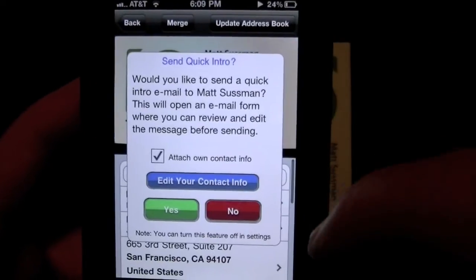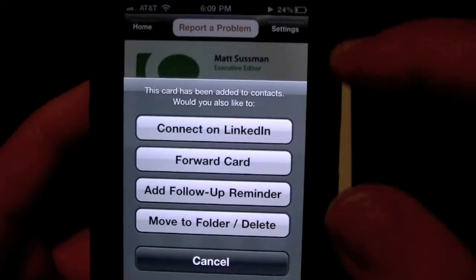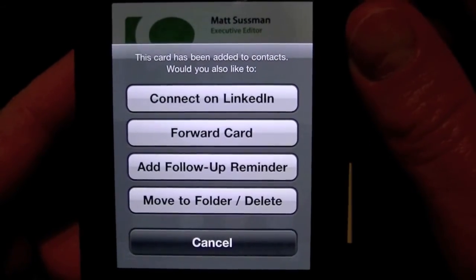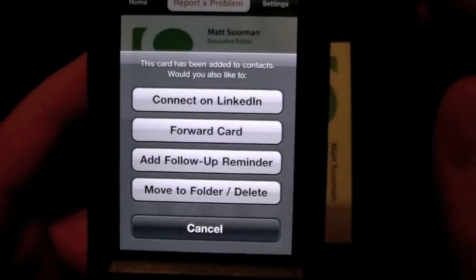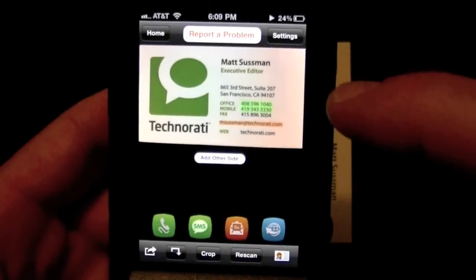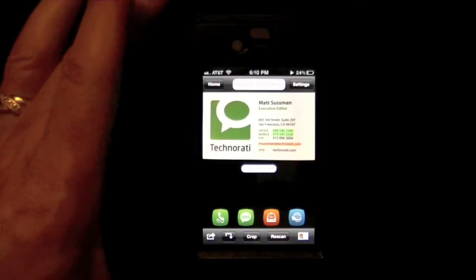Going back out, it's going to ask if I want to send a quick intro email to introduce myself to him, which I'm not going to do. I can also connect with him on LinkedIn, forward this card to somebody else who may be interested in knowing Matt, add a follow-up reminder, and move to a folder. So it's very robust — it's beyond just a business card scanning app. It's also a contact manager, to be quite honest.